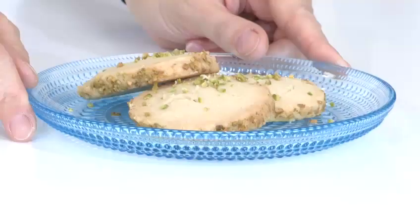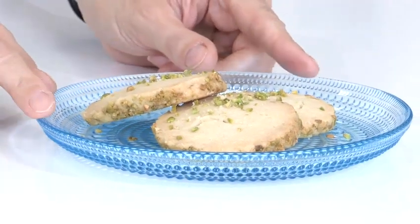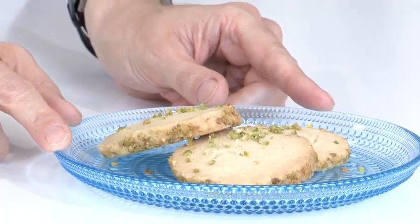So these are the pistachio cookies. They came out of the oven after 15 minutes. I left them on the baking tray just to cool slightly before moving them onto the plate, and then just sprinkled them with a little extra pistachios. That's how you make pistachio cookies.